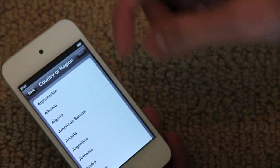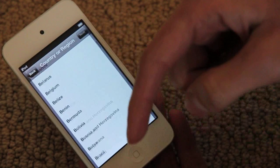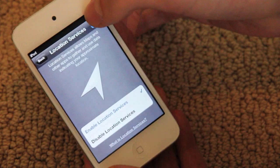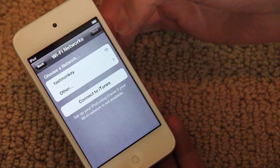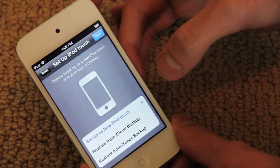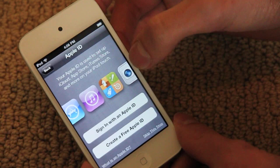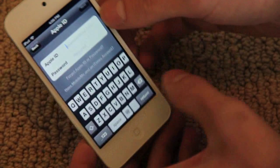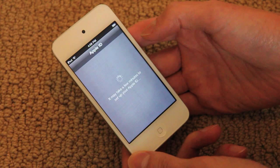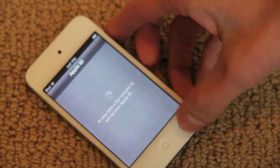We can start it up — and that's new, you don't have to plug it in to get started. Select United States, then set up Wi-Fi. This is just like if you have an iOS device and you just upgraded to iOS 5 — you go through these screens. We'll set it up as a new device, sign in, and agree to the terms and conditions.